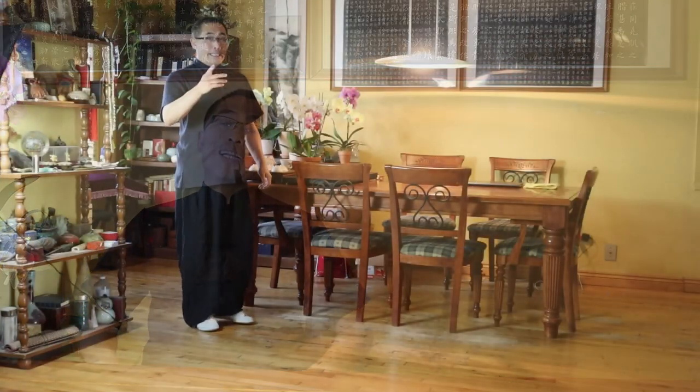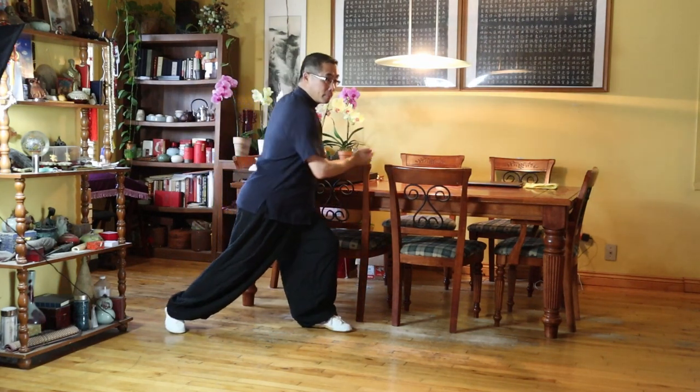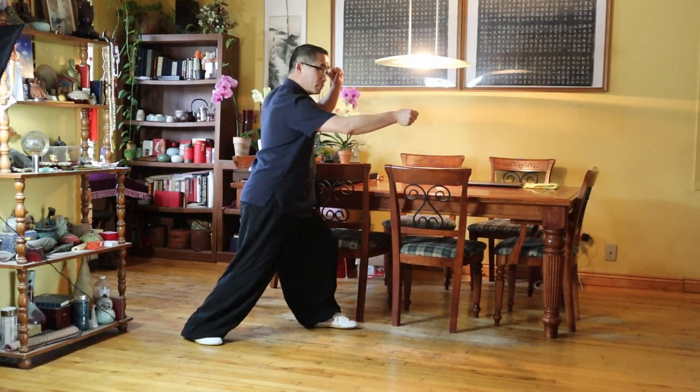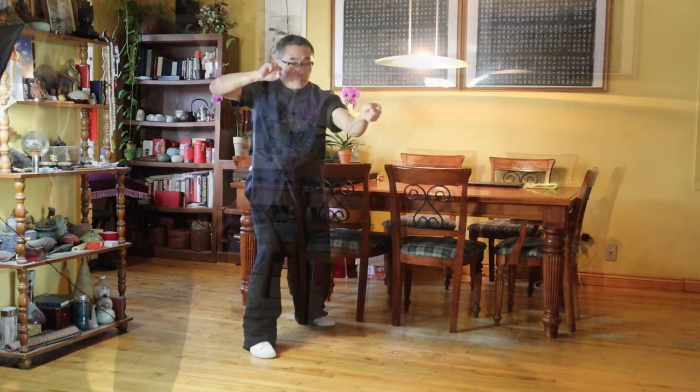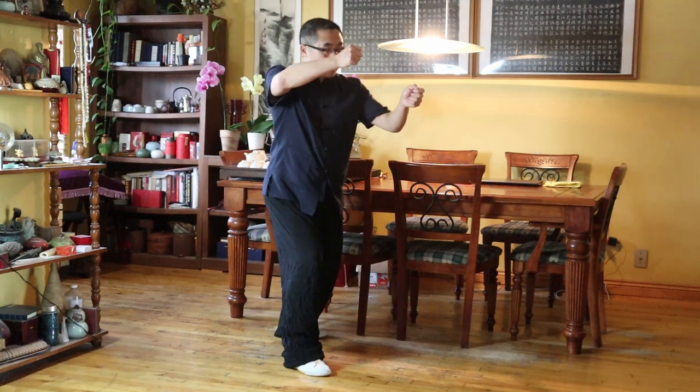Demonstration. Today, I'd like to demonstrate Yi Qi Dai Xing, the second stage of the three-stage energy practice method, with Xing Yi Pao Quan or the Fire Fist Movement. I will intentionally demonstrate this movement slowly so that the right body structure suitable to energy sensation training can be clearly illustrated.